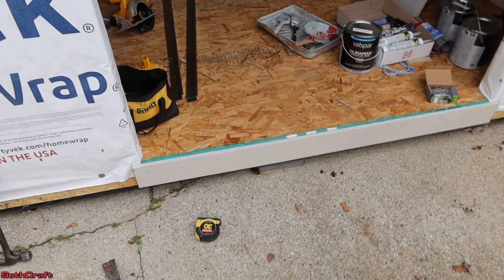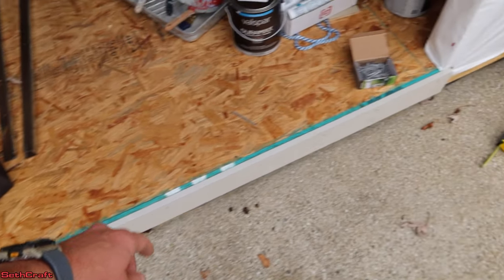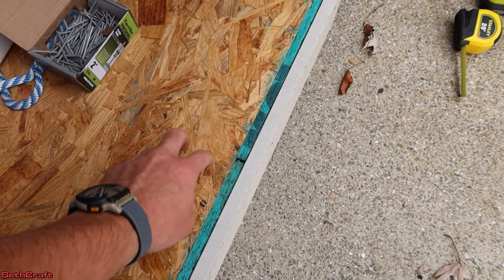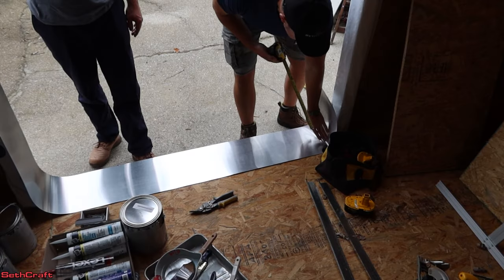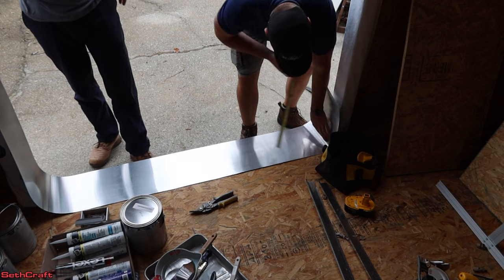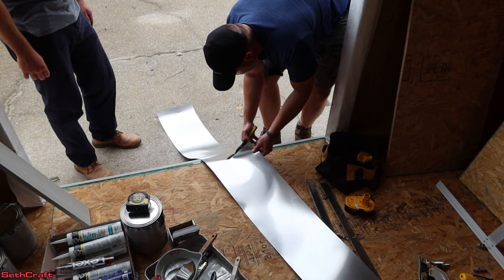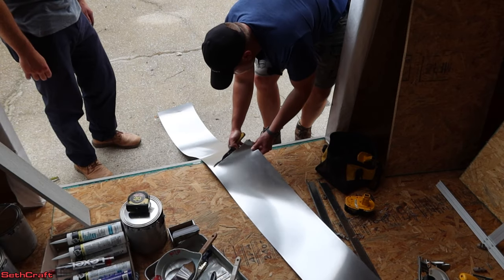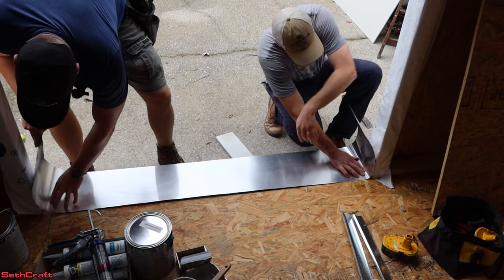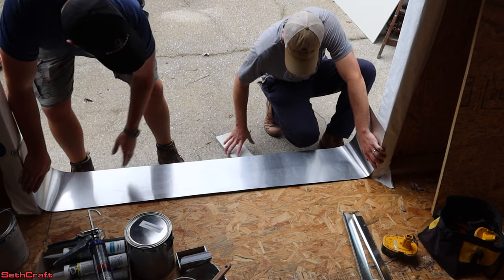The first step is to bend some metal flashing and then we're going to be putting some sealant or caulking up under here. That's going to be our bottom plate to make sure that no water ever touches the OSB. We've got plenty of this 10 inch flashing, so we're just going to go up a foot here on our corners and just cut this. I'm going to place the metal flashing into position, making sure that the metal is flush with the two by fours of the wall.